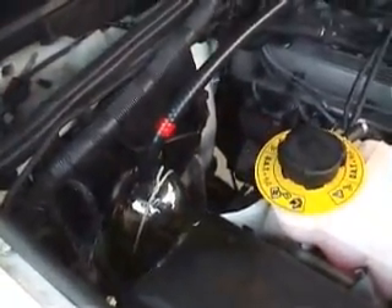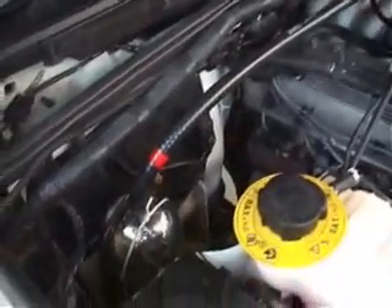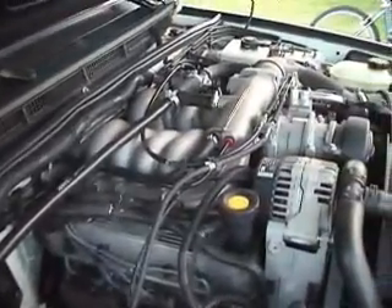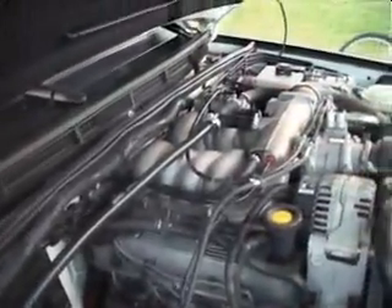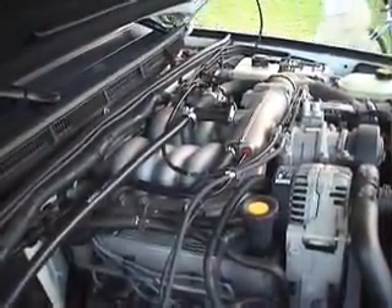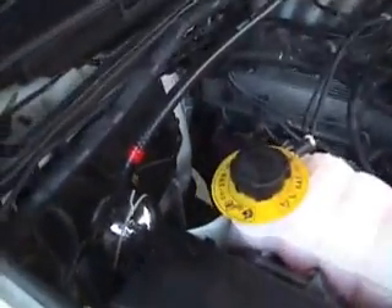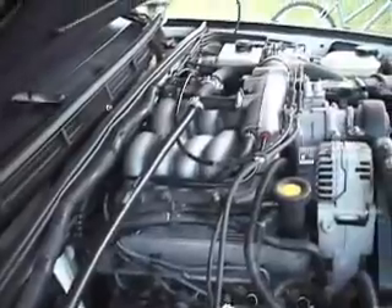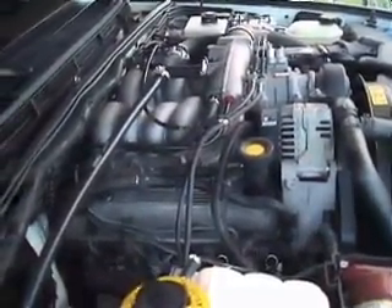We just hooked it to the car — literally 30 seconds ago — and we started the car, and already the idle is dropping. You can hear it idling very low, and it keeps decreasing. The cell guardian is definitely talking to the oxygen sensors. It's very exciting to have the cell, which we just installed a second ago, actually influencing the engine idle.